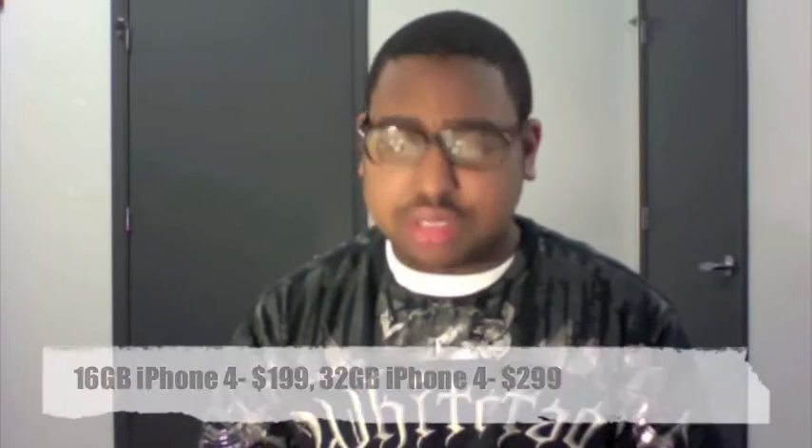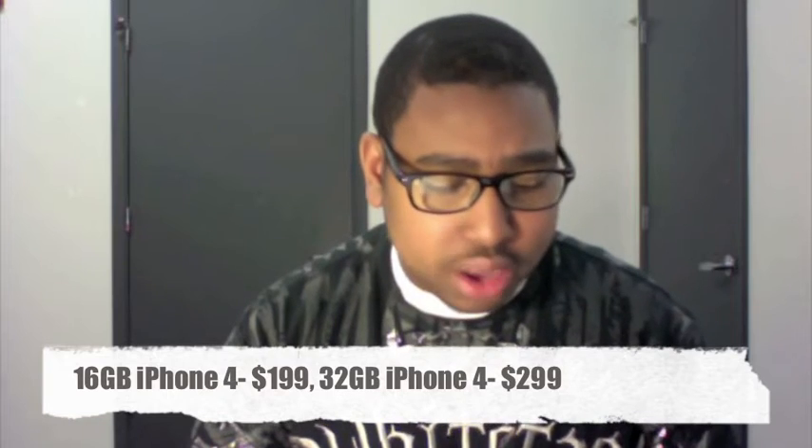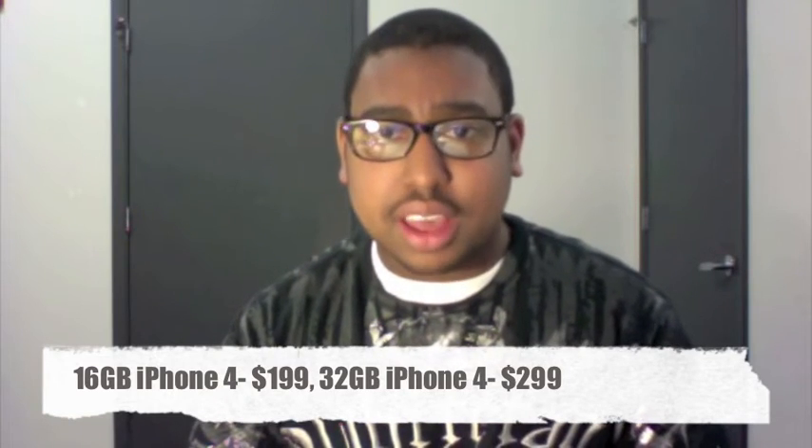That's the new lineup. Now as for actually getting your hands on the iPhone 4, pre-order begins next Tuesday, that's June 15th, and it actually releases on June 24th, which is the next week later — pretty fast. And as for pricing, 16 gigabyte iPhone 4 for $199, and a 32 gigabyte iPhone 4 for $299. This is just a quick video recap of WWDC. If this video helped you out or you just liked it, hit the like button and comment below. Like I always say, just hit me up.